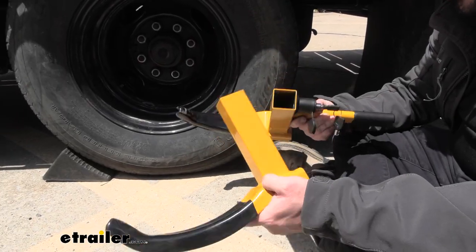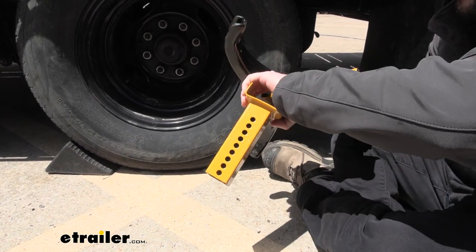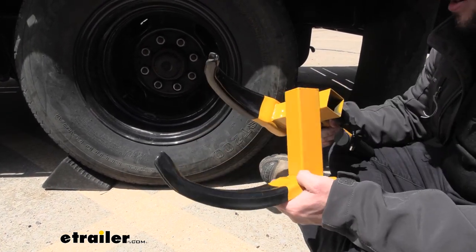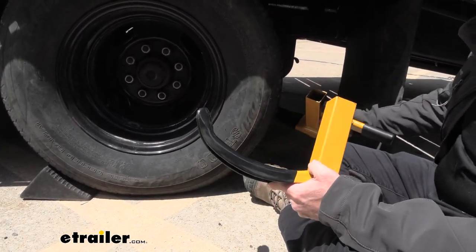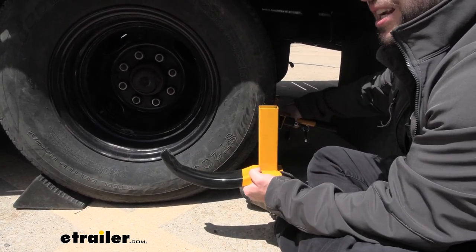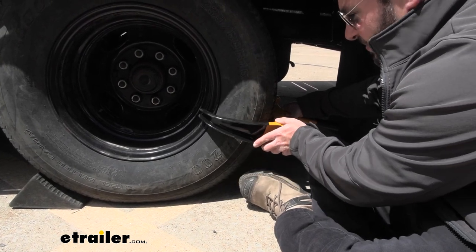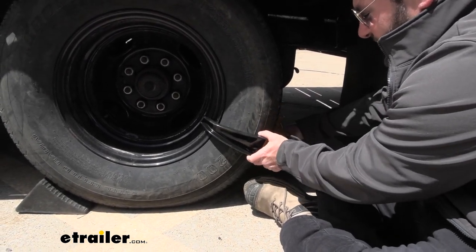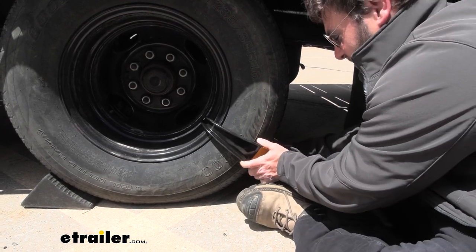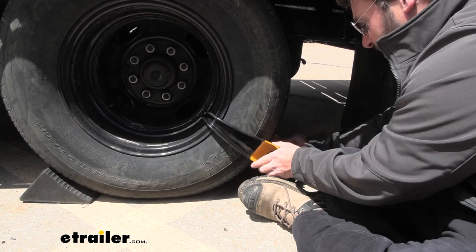It's going to work really easy. I've extended it all the way — you can even bring it apart if you need to, to fit it around the tire. The rubberized portion is going to go on the inside of the tire to help protect it from any damage. We'll set this part up here, around the backside, and slide this in the front. You want to get it tight and rested on the ground at the same time, so I'll push that in. It's making contact here, but because it's rubberized, we don't have to worry about it.